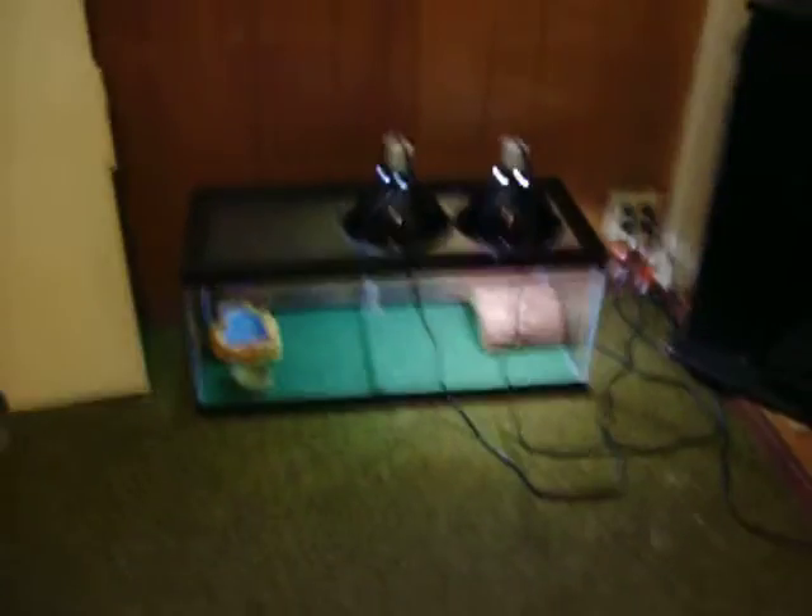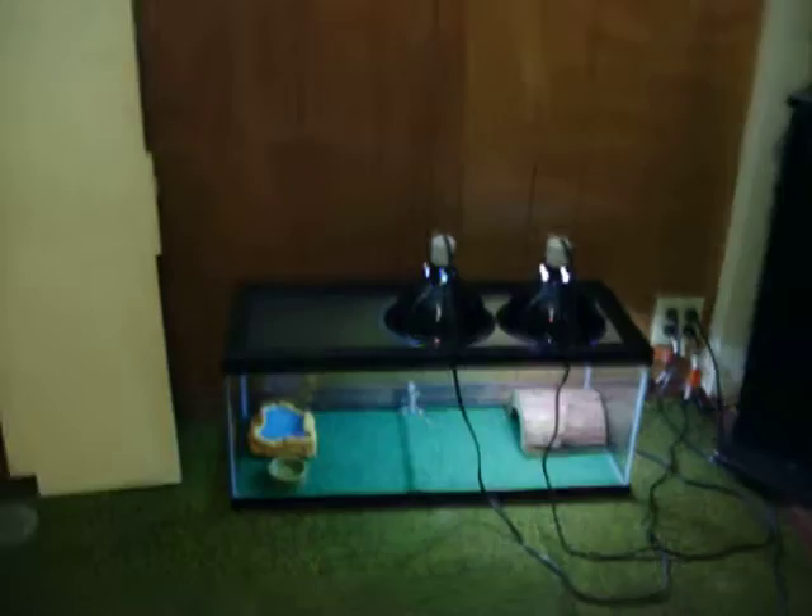This is his tank right here. It's a 20 gallon long — it's a pretty good size. That's his hide right there. That's his water dish and food bowl.